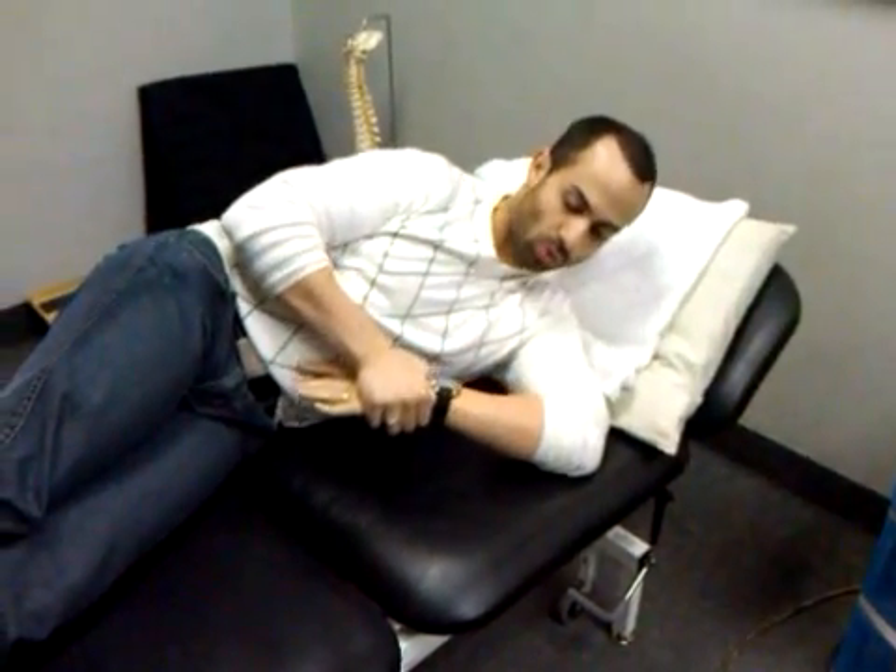At that point, have the patients hold that stretch for anywhere between two minutes to 20 minutes — as long as they possibly can. The longer they hold, the better. The reason we do that is because through recent research on fascia, we know that in order for there to be a sustained deformation of the tissue, we have to hold the stretches, especially of capsular tissue, a lot longer than you once thought.